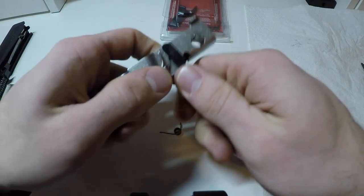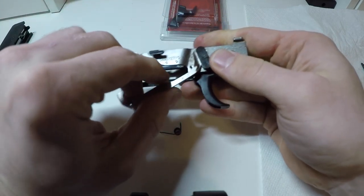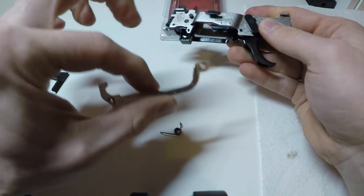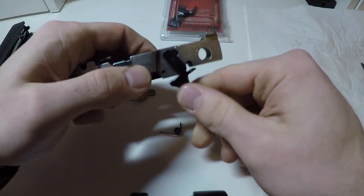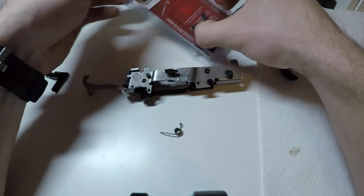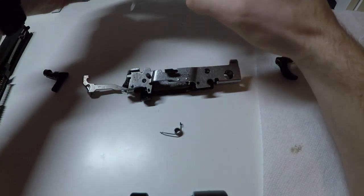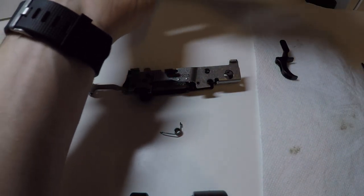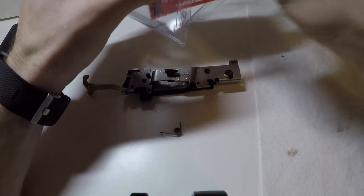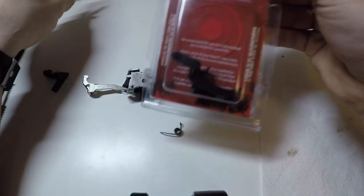Then you're going to pull on this little rod right here — this little follower. That's going to come off and then the stock trigger is going to come off. You can go to the Apex trigger case, take it out, put the old trigger in there so you can store it and not lose it.